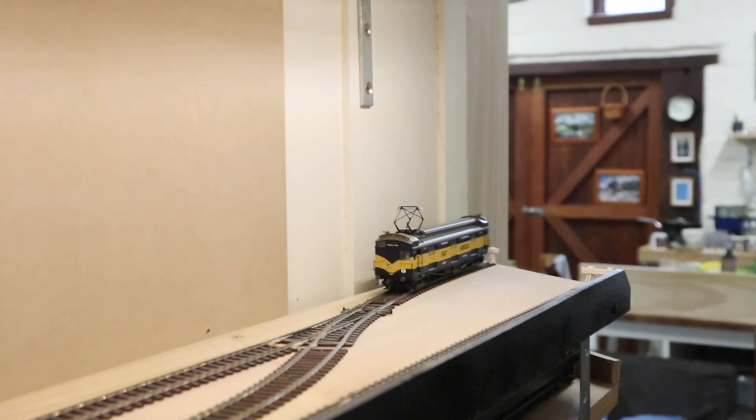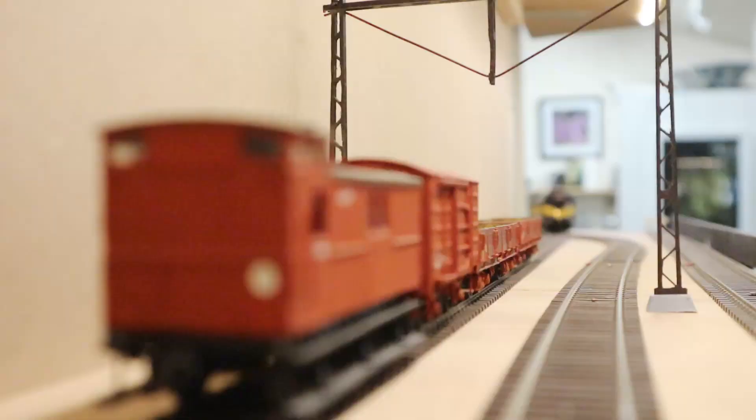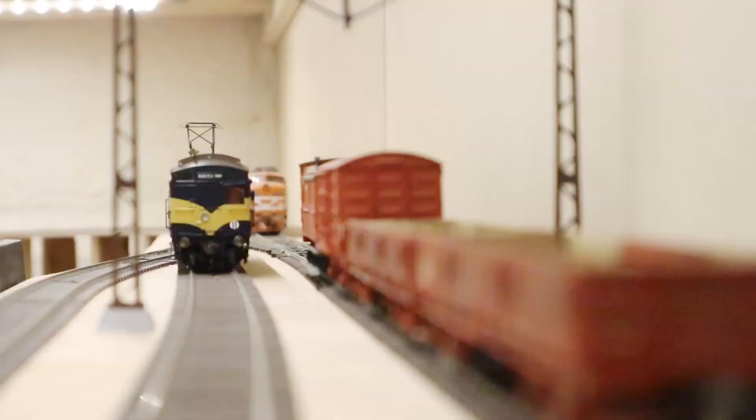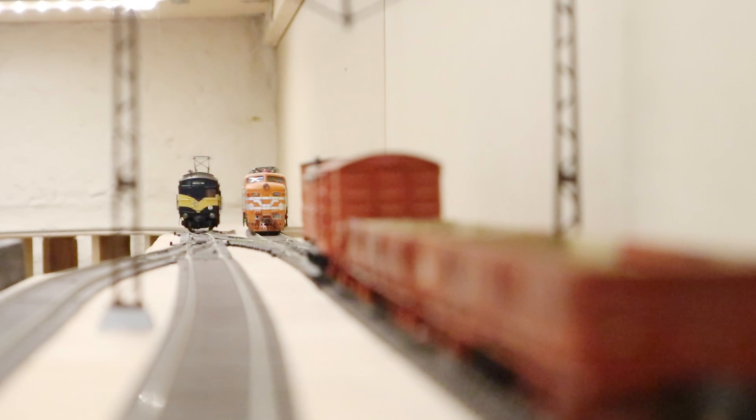They've also provided some dummy screw couplings that you could stick on either end of the train. They're not operational and I don't think I'll bother, but it'd be good if you just want them to look right and you're not planning to couple to anything. In real life these trains had screw couplings right to the end of their lives, except for the parcels vans which actually had dual screw and automatic couplings.